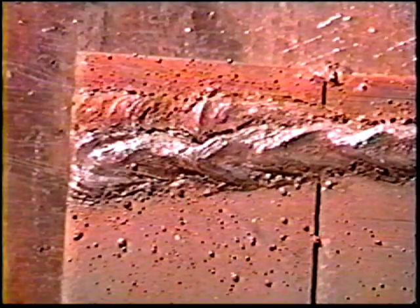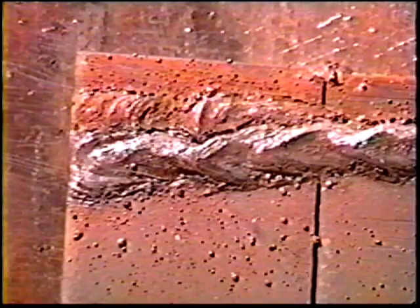If the arc length becomes too long or the current too high, excessive spatter and a wide, flat bead will result. Undercutting, which greatly weakens the weld joint, will also occur.